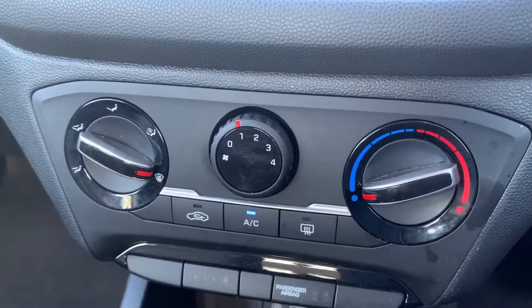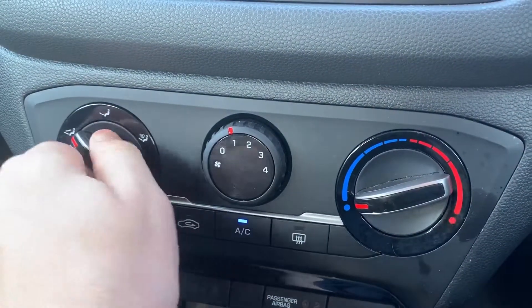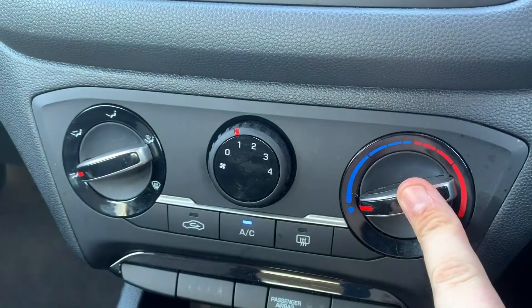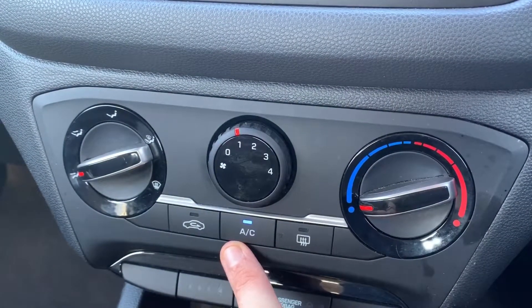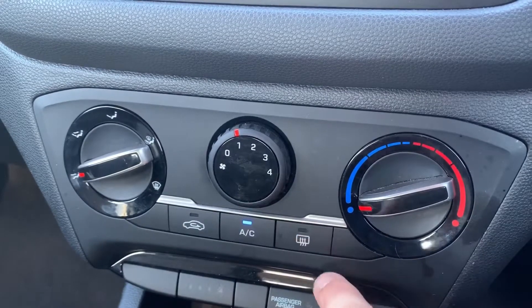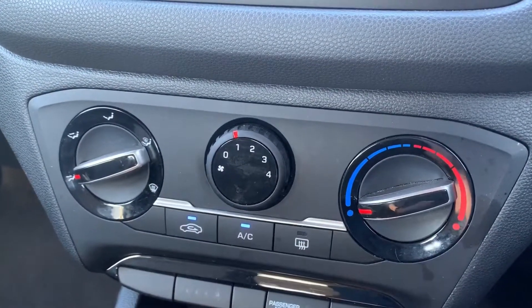Working our way down from there we have the air conditioning, so you can determine where you'd like the air to be distributed, the fan speed, the temperature, and then that button turns the air conditioning on or off — it's on at the moment.